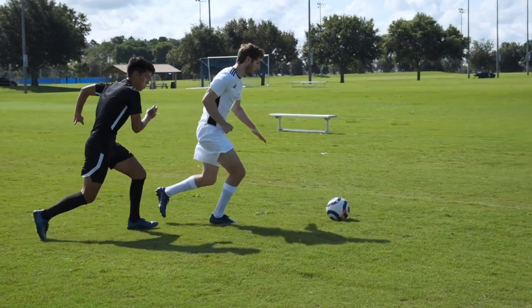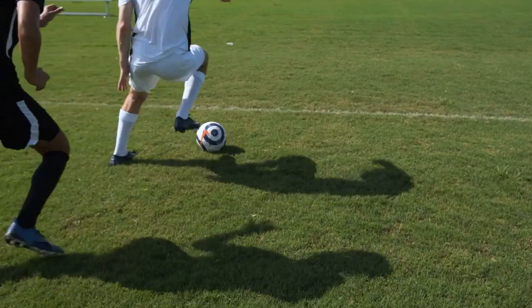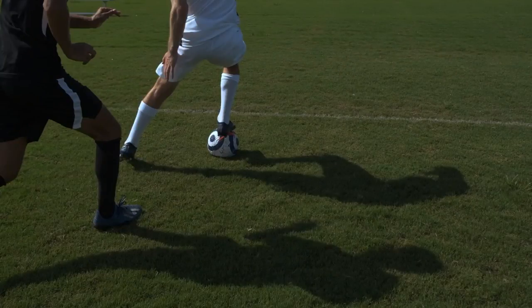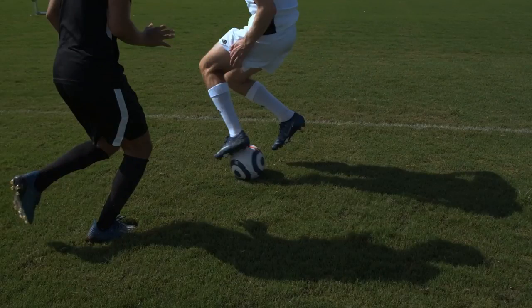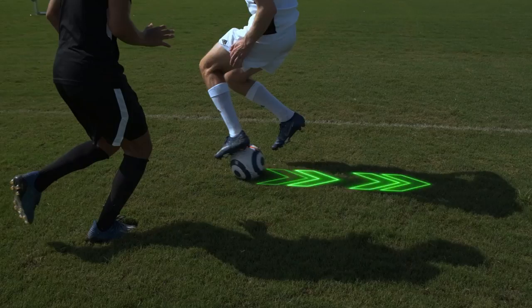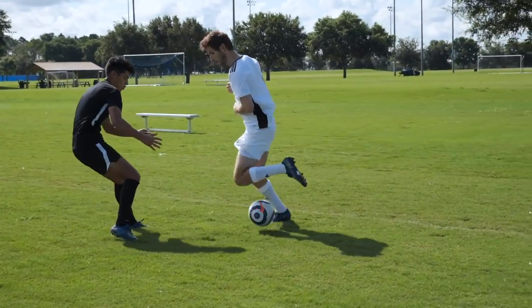When you have a defender on your back and the ball is rolling toward the sideline, use the underside of your foot to pull the ball back toward the defender. Then spin, and use the underside of your other foot to pull the ball away from the defender and down the line. It's like a Megidi spin, but with the soles of your feet.